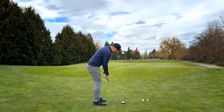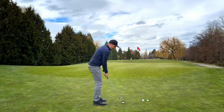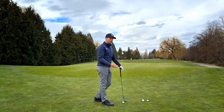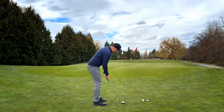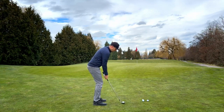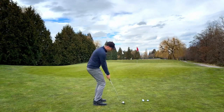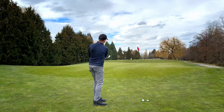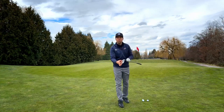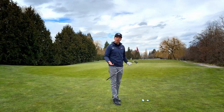Opening that face, ball position maybe a touch more forward in the middle. Because that face is more open, it's going to go higher and shorter, so I'm going to have to swing a little harder. Face is more open, swing a little harder, but everything back and through together with the same technique. That ball just pops up a little better, and it's going to help you use the bounce — the bottom of the club — better, so that if you hit behind it a touch, you still get away with it.